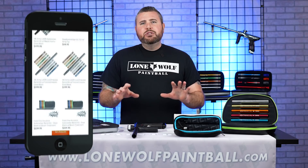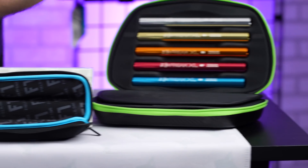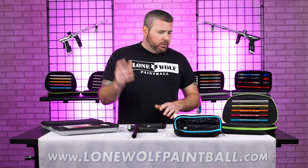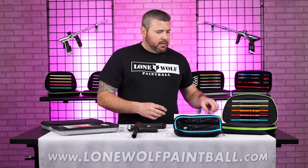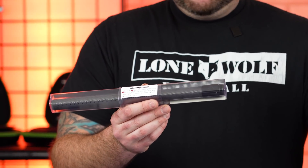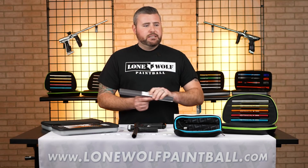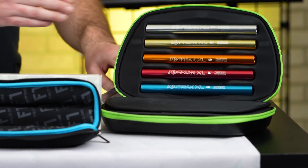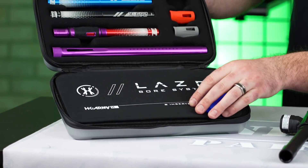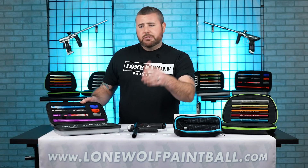So first off, why would you wanna upgrade your barrel? A standard barrel kit — a back, a tip, and a bunch of different inserts — it's gonna be around 200 bucks. You don't have to spend that much. You can kind of go piece by piece. Deadly Winds has a Fiber X8 barrel where you can buy the back with an insert, and that's just a one-barrel system instead of an entire kit like a Freak XL or the HK Army laser kit. There are definitely options depending on your budget and how much you wanna spend.